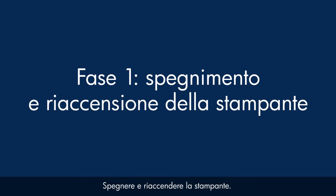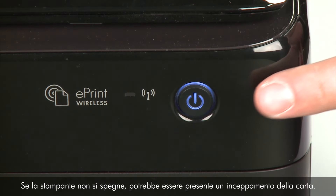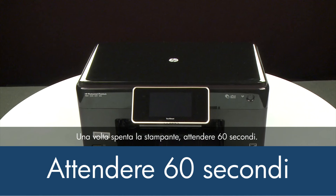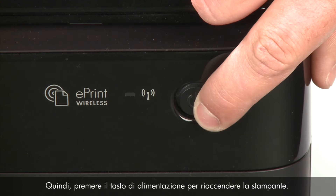Turn the printer off and then on again — this will sometimes fix the issue. Press the power button to turn the printer off. If it does not turn off, you might have a paper jam, which we will address later in this video. Once the printer is off, wait the full 60 seconds to allow the print mechanism to reset. Then press the power button to turn the printer back on.